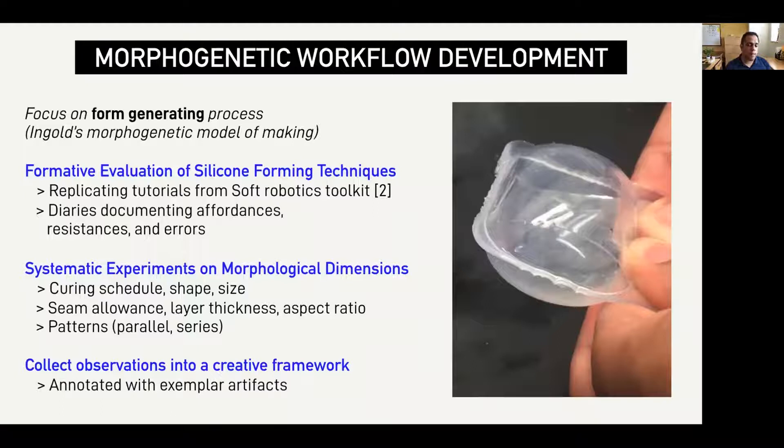So as part of our process, we followed a material-centric approach. We first conducted a formative evaluation, keeping diaries of the affordances, resistances, and errors of following popular silicone tutorials. From this process, we chose to further refine the bladder process and conducted a set of morphological experiments to better understand how different design parameters affected silicone forms. At the end of this work, we fabricated over 100 bladders and compiled our experiences into a creative framework that manifests in a design tool, an optimized workflow, and an annotated set of exemplar artifacts.